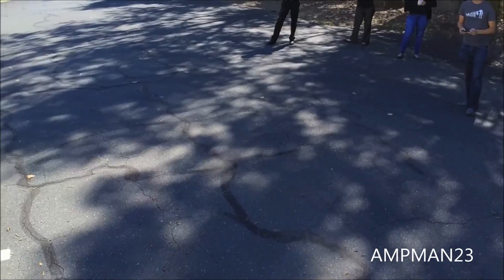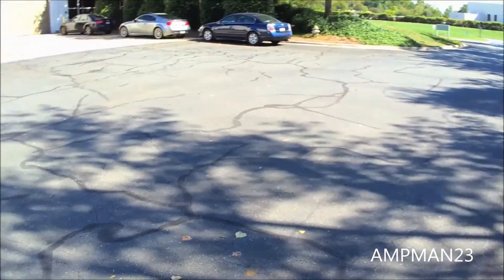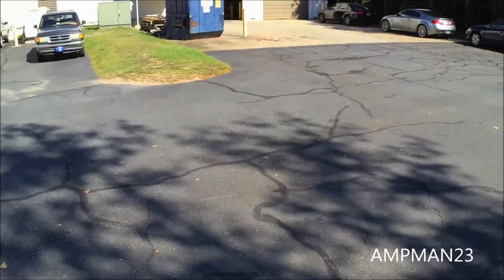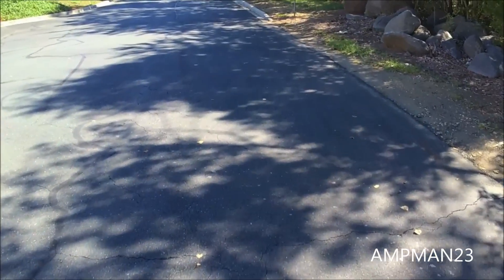We had fun flying this drone today, especially the selfie mode that it has — it's pretty cool. It makes the screen very simple, and you just select the height and the location and you take a picture. Definitely, this is a cool drone that can pretty much go in your backpack and you can get anywhere you want, take pictures, and then share it right away on social media.